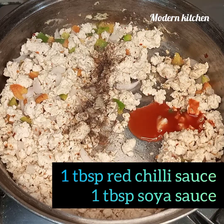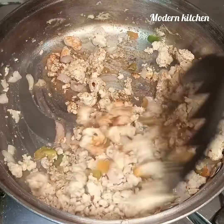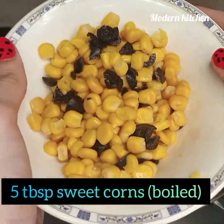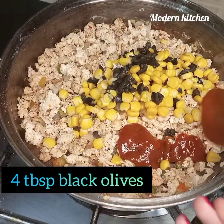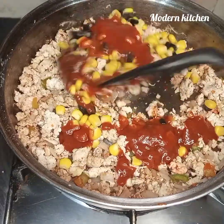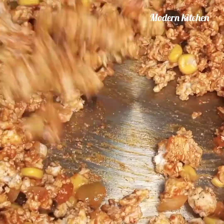Add one tablespoon of red chili sauce and one tablespoon of soy sauce. Mix it well. Add five tablespoons of sweet corn, four tablespoons of olives, and three tablespoons of pizza sauce. Mix it well. Our chicken filling is ready.